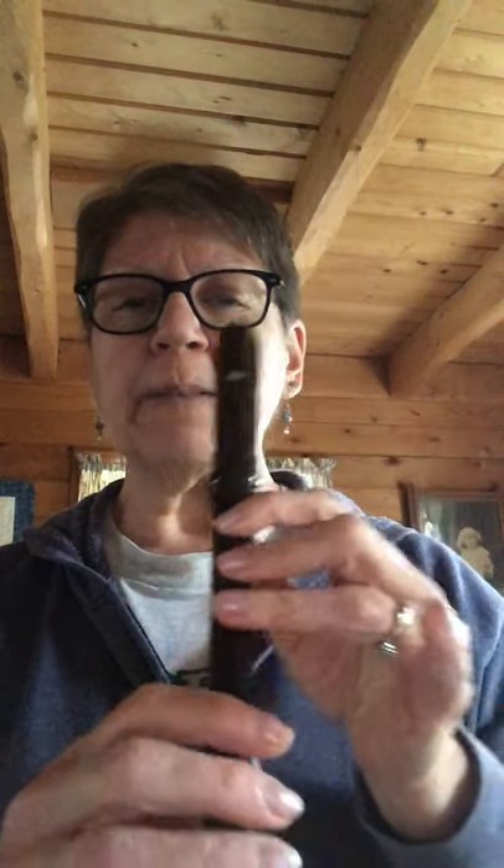Now that pattern happens a whole bunch of times, so if you know that, you know actually a good part of the song. Now here's measure nine and ten: G, G, A, B, B. Sing that with me: G, G, A, B, B. All right, let's play it — here we go, measure nine.